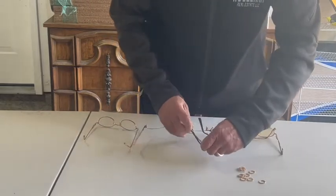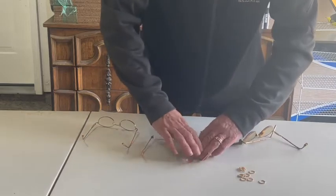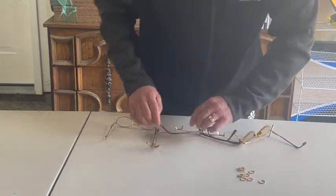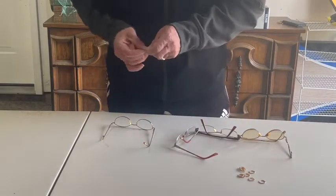You can watch our council chair Armando making this chain. It takes about a minute and a half to create a chain of ten eyeglasses.